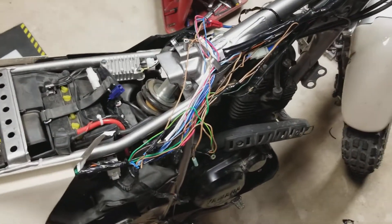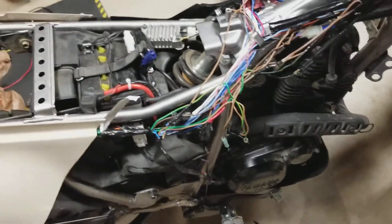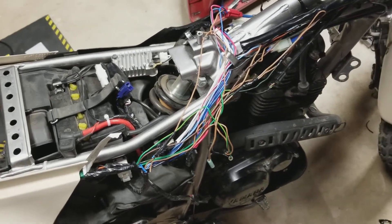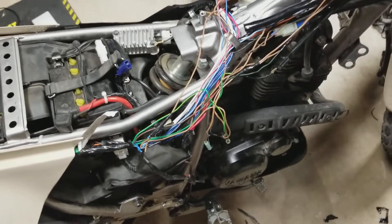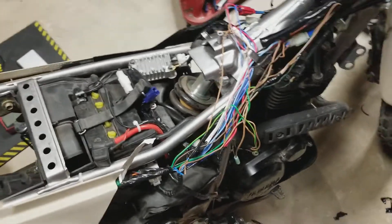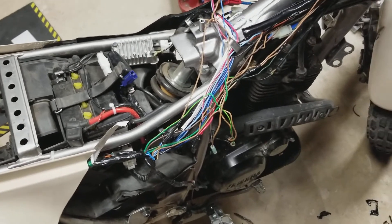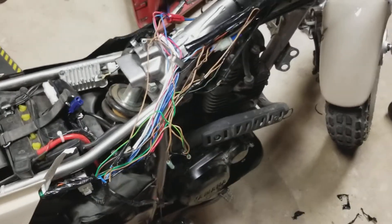I want to be able to flip it off and run it. So my plan is I'll use a ballast resistor — like automotive mid-seventies and earlier used — or some sort of resistor, some sort of heat or amperage sink or whatever. I'm going to have to read or dive into that a little more to figure out how I want to do that.